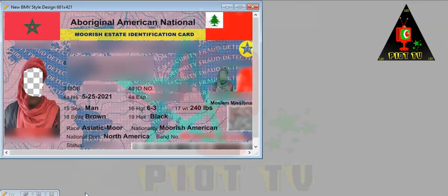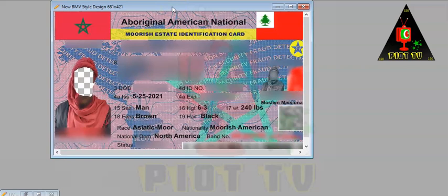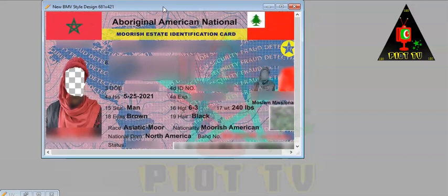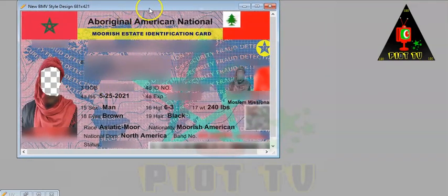You guys already know we have the classic BMB style Moorish National Identification Card. A lot of Moors out there have this card and they love it. We have a Moor who has been working with us for some years now — shout out to that brother — who has been helping us improve the aesthetics and design. As you can see, the color has changed in the background: this area was dark blue, this was light blue, and it had lines going through it.